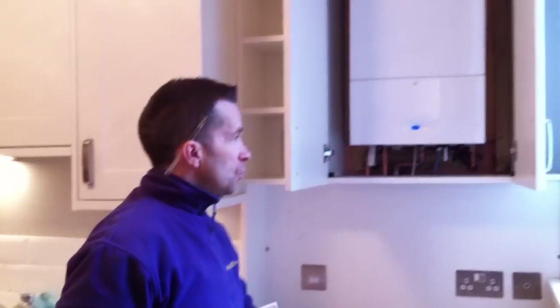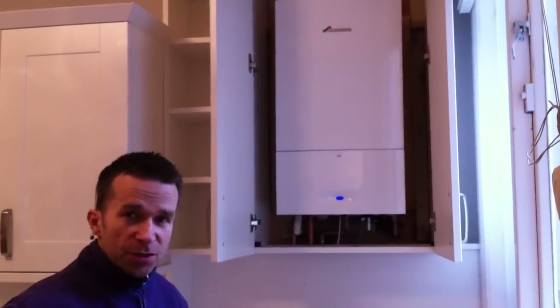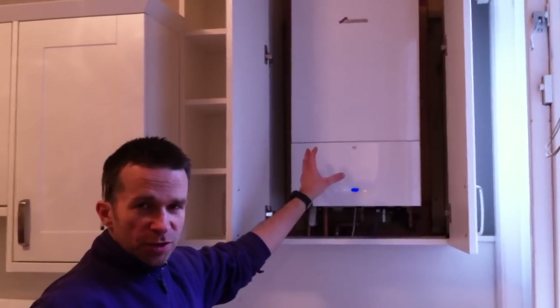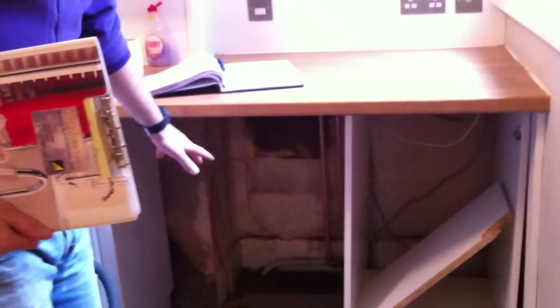Hello again, my name is Steve and welcome to aquaheat.org.uk. Here we are on another one of our installations — this time we've installed a Worcester Bosch 25SI. What we previously had on this job was quite an uneconomical system. We had a water heater up here doing the hot water to this flat, and then underneath here we had a boiler which was just doing the central heating, making the system incredibly inefficient.